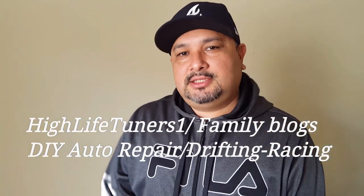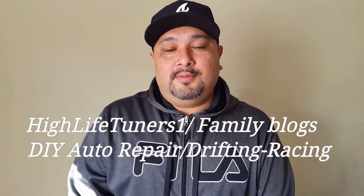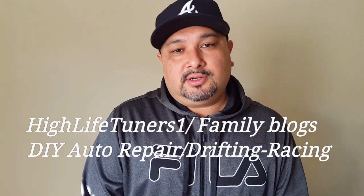How are you guys doing? Welcome back to the channel. I'm hoping you're having a great day today and everything you try to accomplish this year becomes into reality. Welcome to another video on how to fix your car.